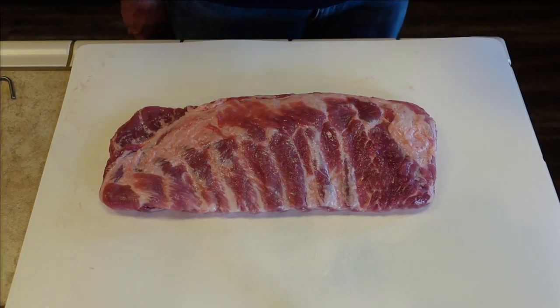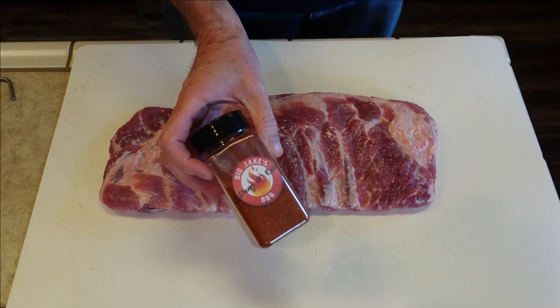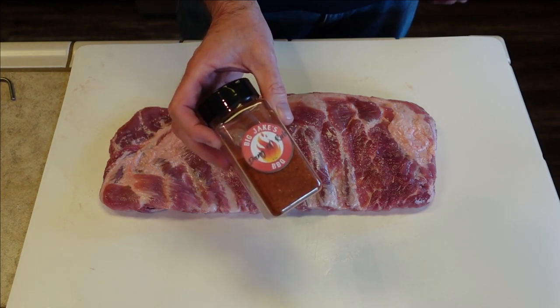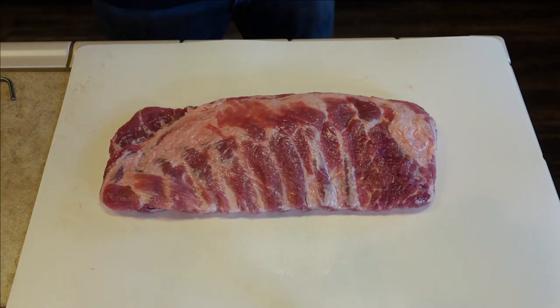All right y'all, here's the rack of ribs that I have. We're going to do a little bit of trimming, we're going to take the membrane off, and we're going to put some of my Big Jake's Dang Old Rub on it. Just use whatever pork rub you normally use, and if you want to purchase some of my Dang Old Rub, hit me up on Instagram. My Instagram handle is djodeed.